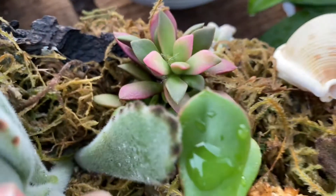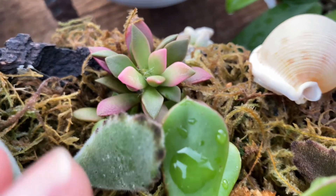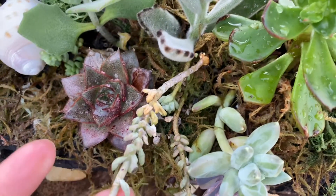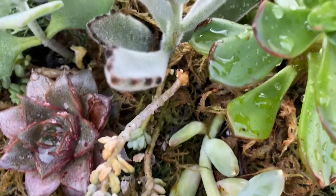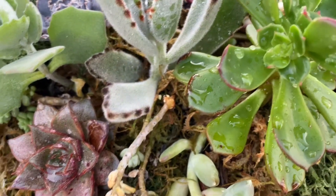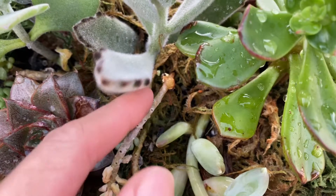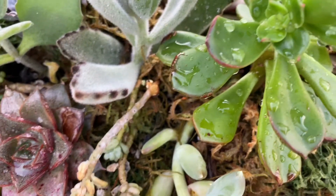Over here I have another one — the anacampseros — another beautiful rainbow-looking plant. And it's actually melted down. This one is not doing good; it is not happy, probably because the sedum — the burro's tail — likes a lot of water, and in this arrangement it's so long. It needed more water down there, it dried up, and that's what happened. But hopefully I can rescue it by soaking it in water.